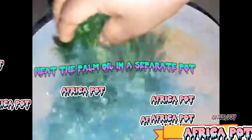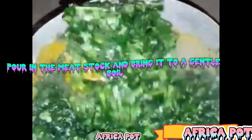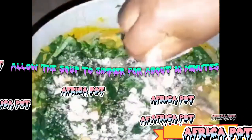Step 4: Cook the soup. Heat the palm oil in a separate pot. Add the chopped onions and sauté until they become translucent. Add the dried pepper and stir for a few seconds. Pour in the meat stock and bring it to a gentle boil. Add the smoked prawns, smoked fish, and yukazi leaves. Stir well and allow the soup to simmer for about 10 minutes.